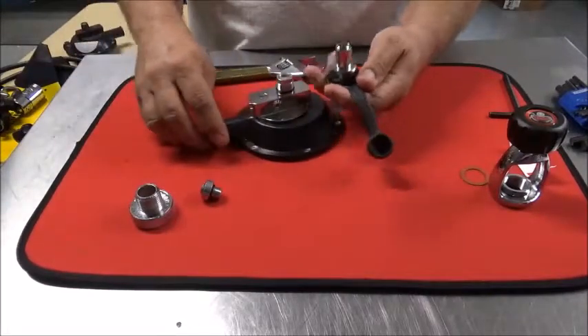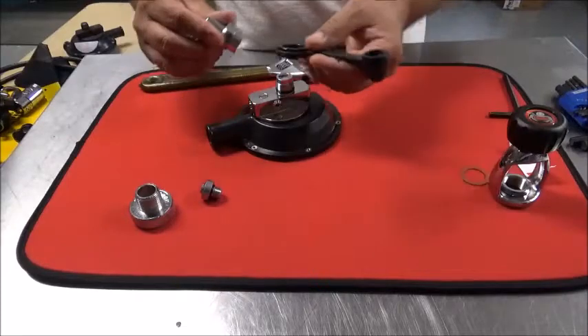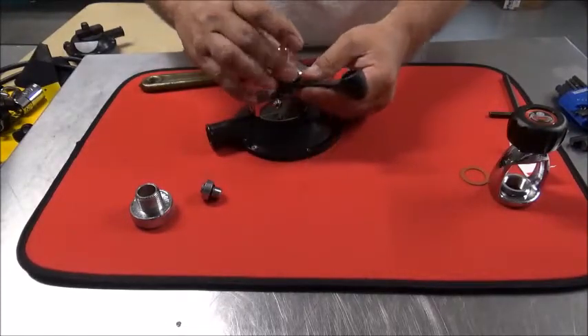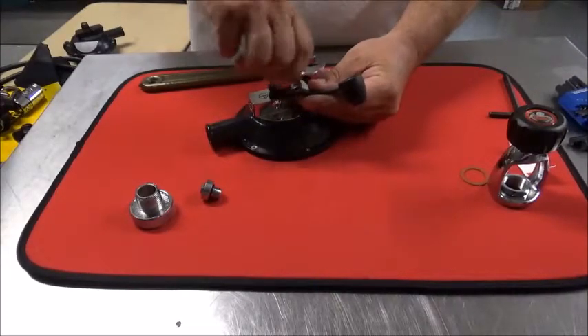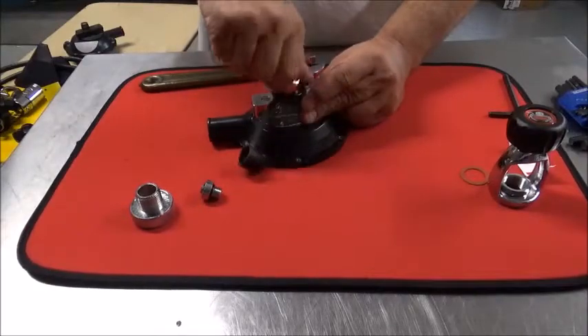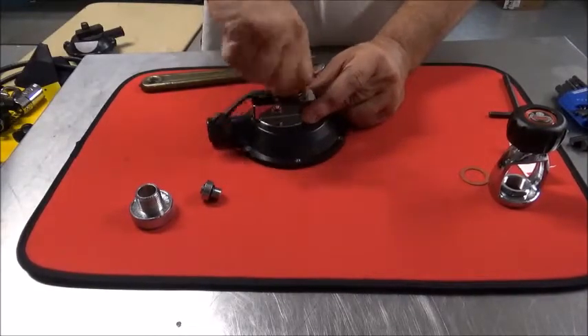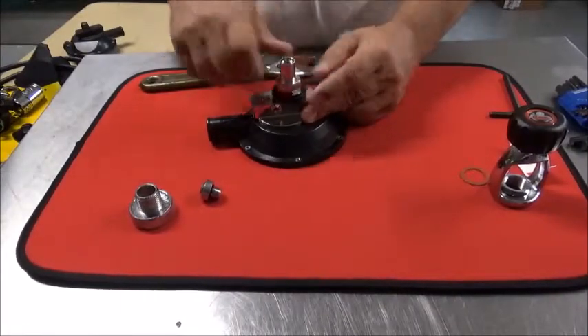Lift the thumb wheel off. You've got your spacer and your cap. It threads down by hand easily, and you'll feel when it comes into contact with the o-ring, it'll get a little stiffer. Go ahead and turn it all the way down — it'll go by hand — and you'll feel it stop.